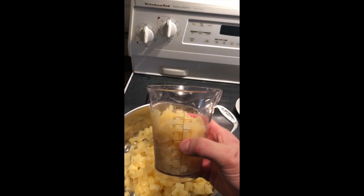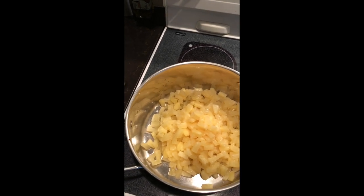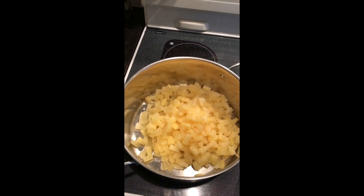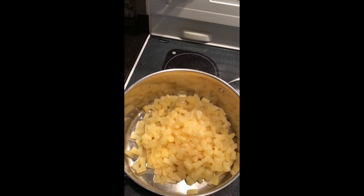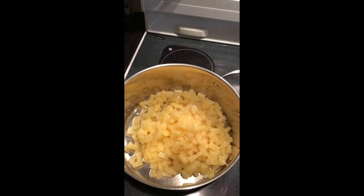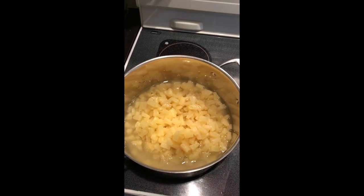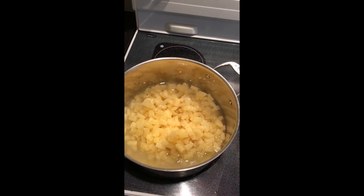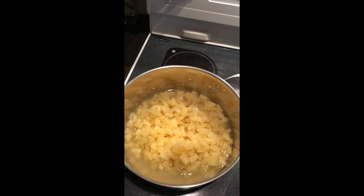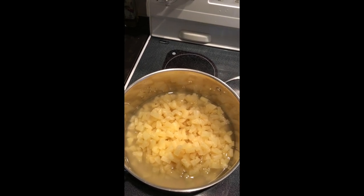We're going to turn the stove on high and get this boiling. After we get it heated up, we're going to turn the fire down and bring it to what we call a rolling boil. A rolling boil is when you stir it and it continues to boil — you're not stirring the boil down. You're going to leave this on the stove until it comes to a rolling boil for two minutes before we can add our sugar.